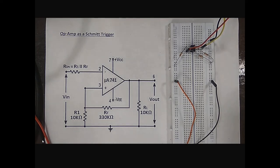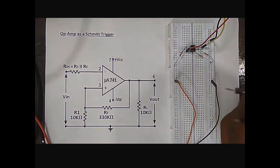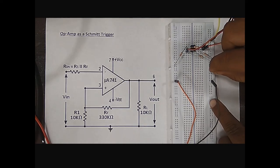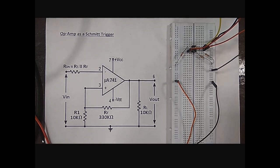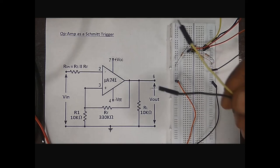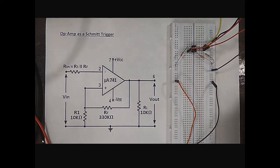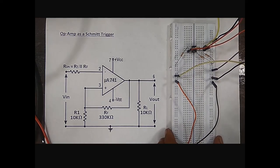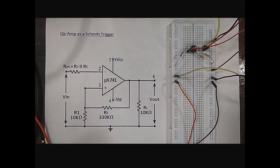Next step is connection of the oscilloscope at the output of this circuit. These two jumper wires are connected to the DSO through a BNC to crocodile cable. The red wire is connected to the output pin and the black wire is connected to the ground of the breadboard. We also have to measure the input signal on the DSO. Two jumper wires are connected to the input of this circuit — yellow wire to the input point and black wire to the ground of the breadboard — and these are connected to channel 1 of the DSO.